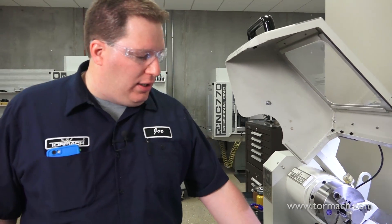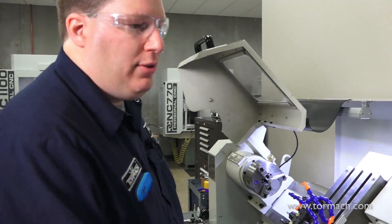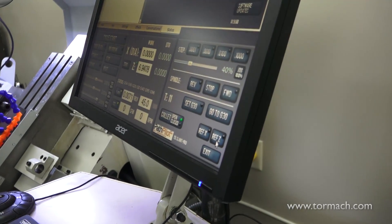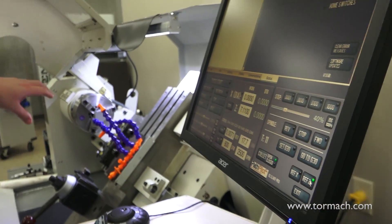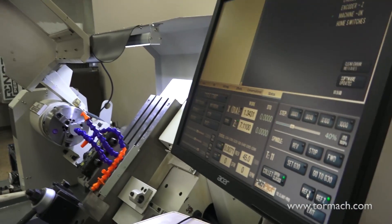I'm going to use a tool I've already touched off to find my work coordinate system, because I've shut off the machine since I've used it. This is something you should do every time you turn off your machine — you want to re-establish your X and Z coordinate system. So first thing is reference. Always reference Z first. This way, if you have any tools sticking out by your spindle, you don't accidentally ram it into the spindle face. Then do X.